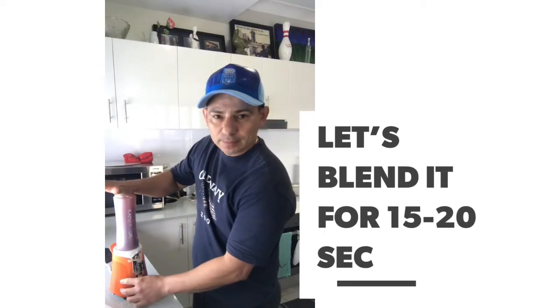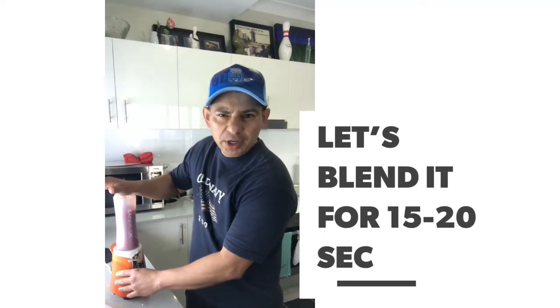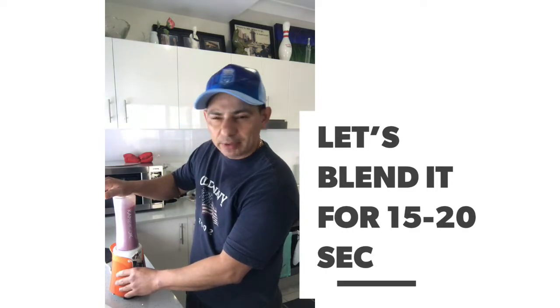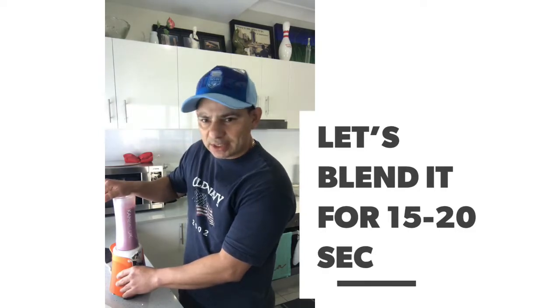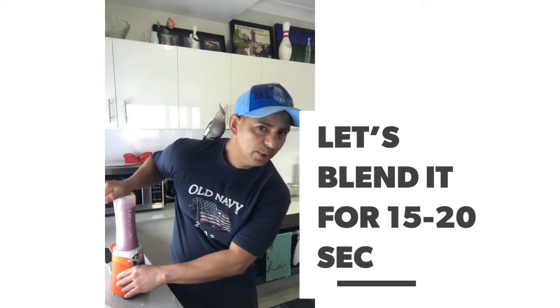We mix it and probably 15-20 seconds it'll be ready, so you can have it before you go for your favorite physical activity. Oh, this is Chucky by the way.